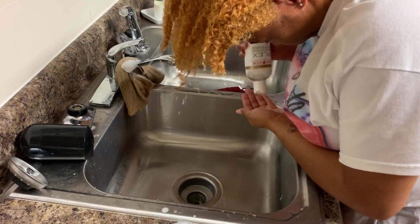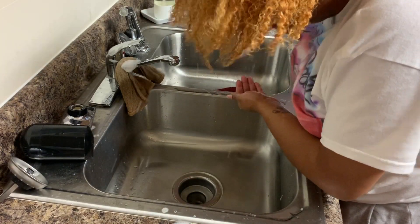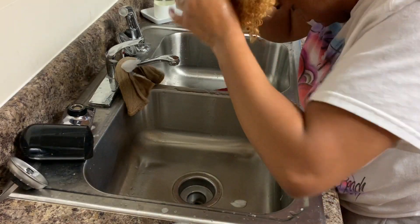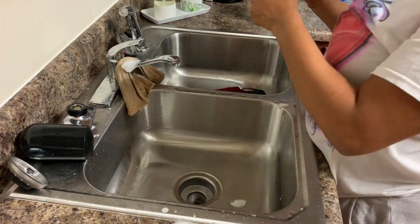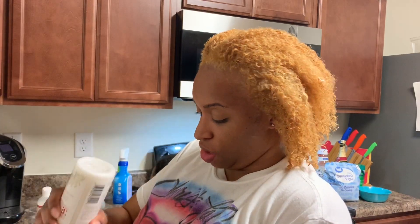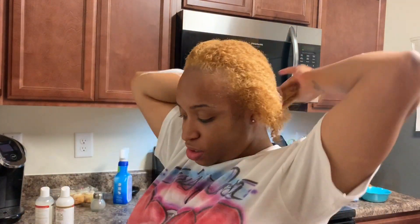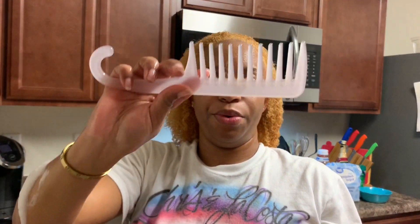Then I went in with step three, the Restoring Conditioner. It's supposed to moisturize and improve the appearance of dry, damaged strands. Directions say to use after steps one and two, leave on for five minutes and rinse out. For deeper conditioning, cover hair with a conditioning cap and sit under a warm dryer or leave on for 15 minutes, then rinse and style as desired. This deep conditioner also helped restore moisture back into my hair. As you can see, I'm not having a tough time combing through my hair.